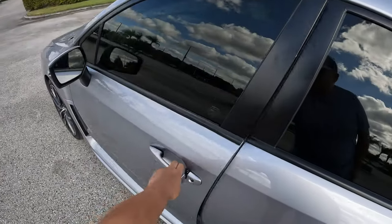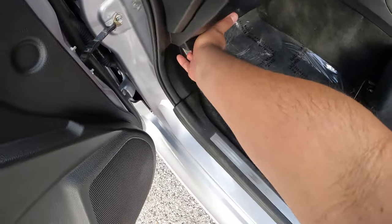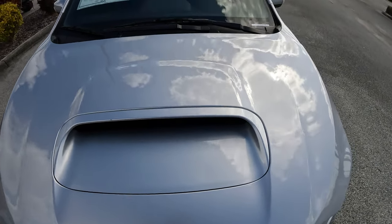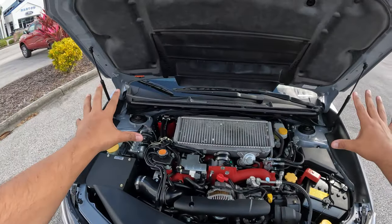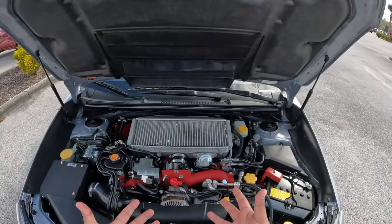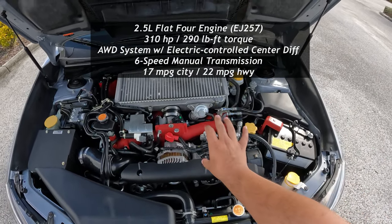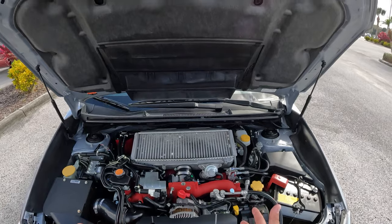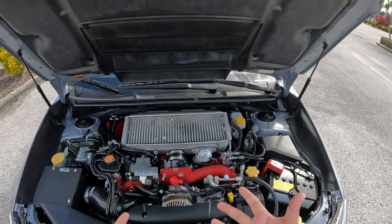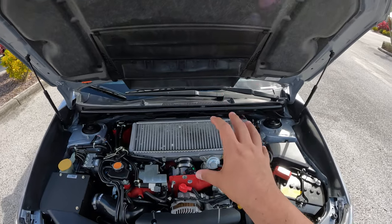Let's take a quick look at the boxer engine. Here we have the WRX STI's engine — the hood is hydraulically assisted with hood props. This is Subaru's 2.5-liter boxer four-cylinder engine. There's a larger intercooler on top. It does have a blow-off valve. This is producing 310 horsepower — stock is 290 — and 290 pound-feet of torque, going through a six-speed manual to the symmetrical all-wheel drive system.